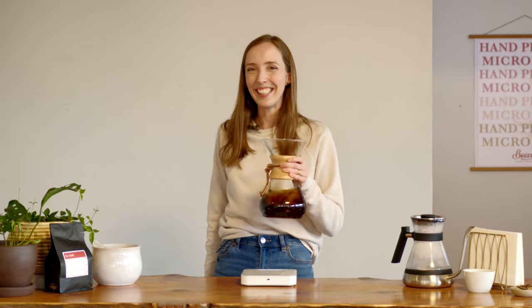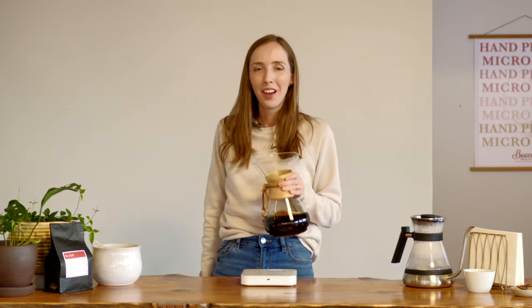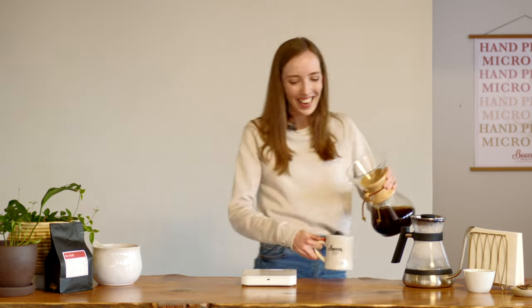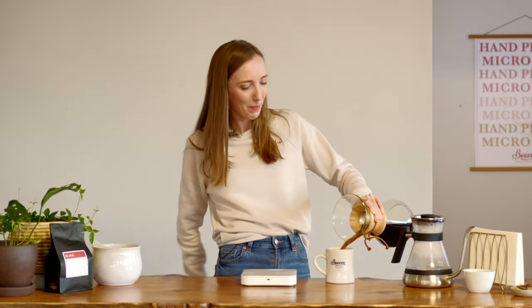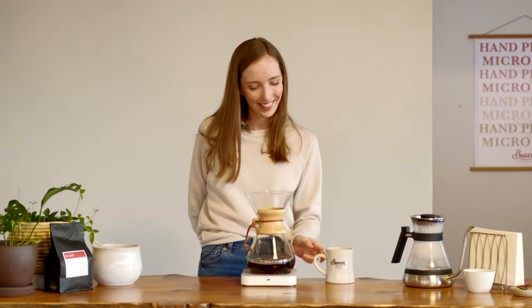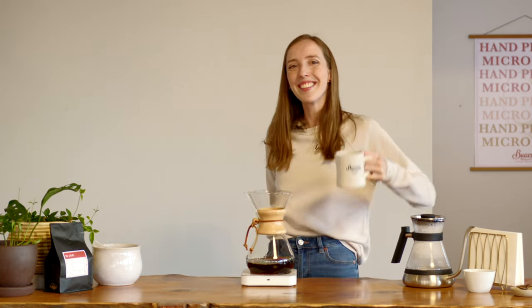Swirl and sniff. Really good — I'm excited! Now I'm going to pour myself a cup, and we can say cheers to the Chemex.